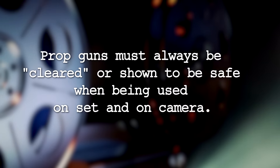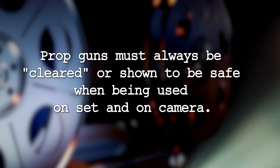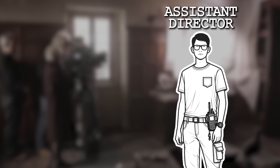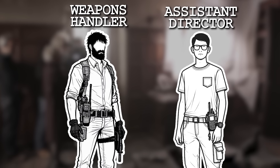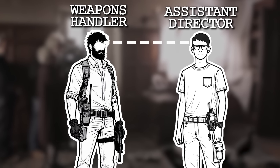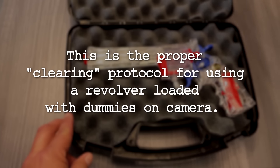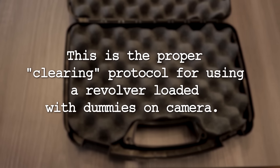Prop guns must always be cleared or shown to be safe when being used on set and on camera. The assistant director, whose job it is to run the set, is the person who must sign off on the prop gun's safety after visually seeing the weapons handler perform the safety protocol. This is the proper clearing protocol for using a revolver loaded with dummies on camera.